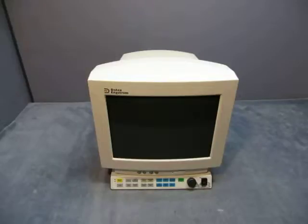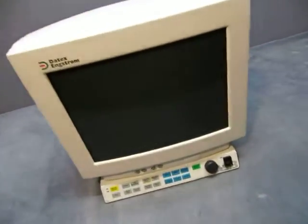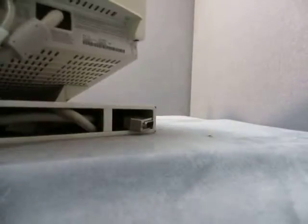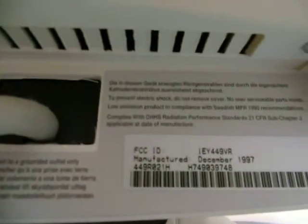I'm going to take you around it because I'm not lifting the sucker up to turn it around. As you can see, what you see is what you got. There's an FCC ID on it of IEY449VR.